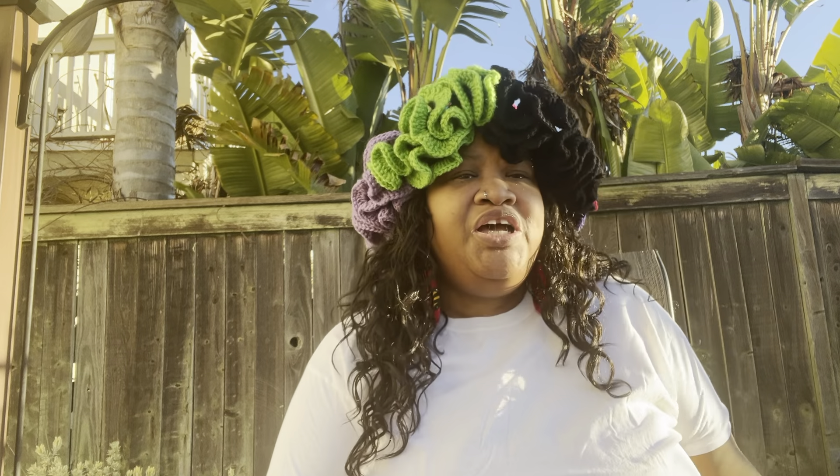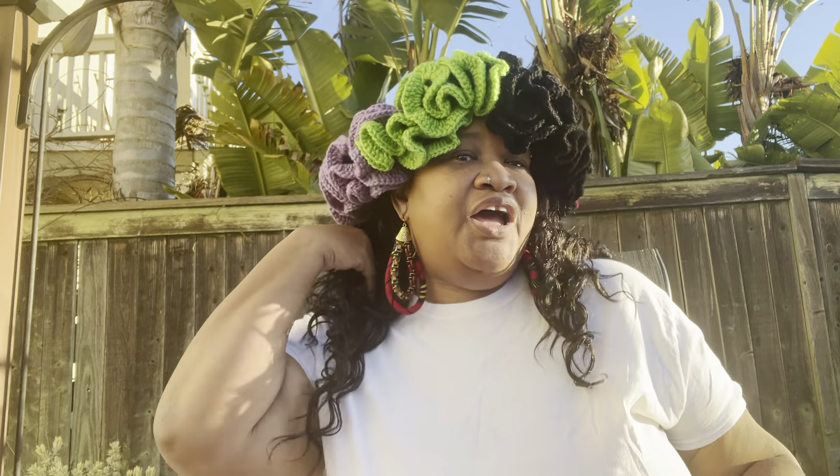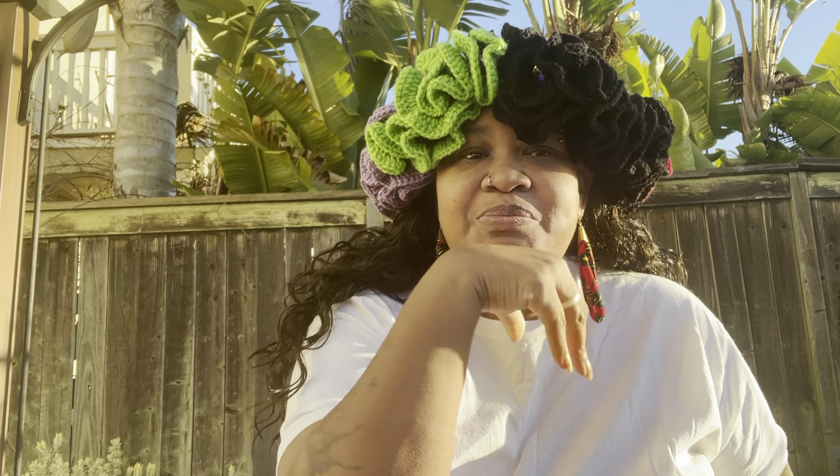I didn't want to go to the store because it was raining. The ruffles — because I have arthritis, my wrist and my fingers get tired — the ruffles alone took me three days. I kept starting, I would get tired, put it down, pick it back up. So it took me three days just to do the ruffles. I'm gonna put it on so y'all can see what it looks like.